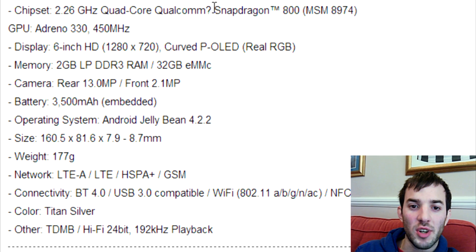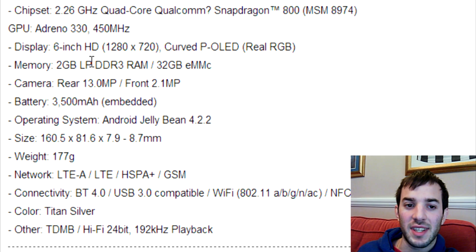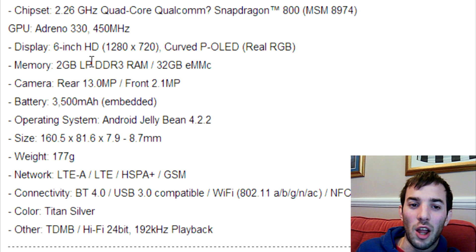We've got the Snapdragon 800 clocked at 2.26 gigahertz, accompanied by the Adreno 330 GPU. The display, as we know, is a whopping 6 inches, but it comes with a resolution of 1280 by 720. On a 6-inch display, that puts the pixel density at around 244 — not exactly crazy low, but not very high either. I really would have preferred a 1080p resolution; it just would have looked a lot better. So that's a little bit disappointing.